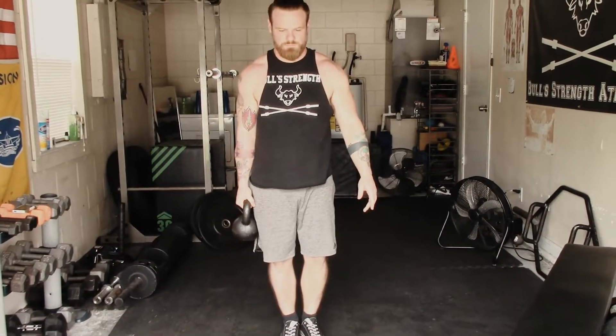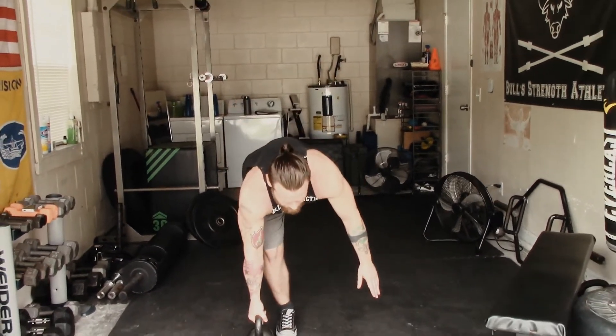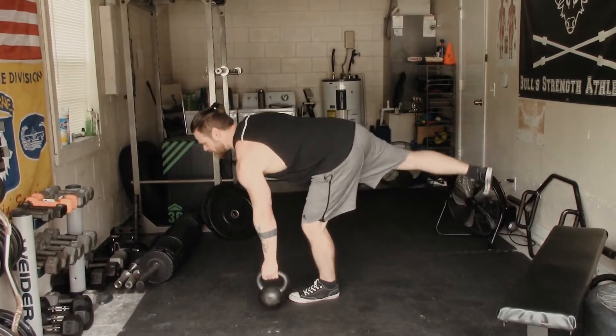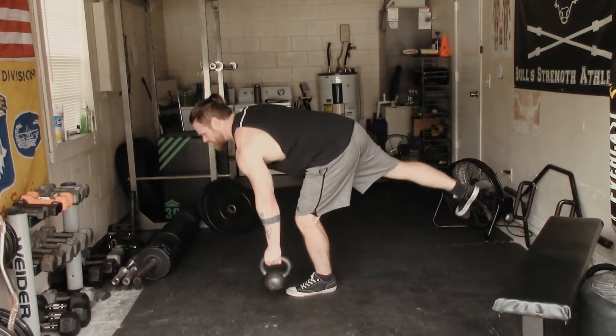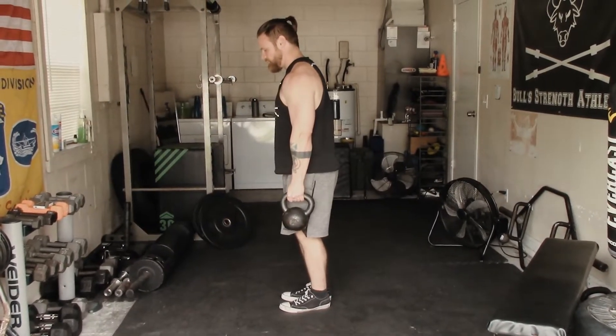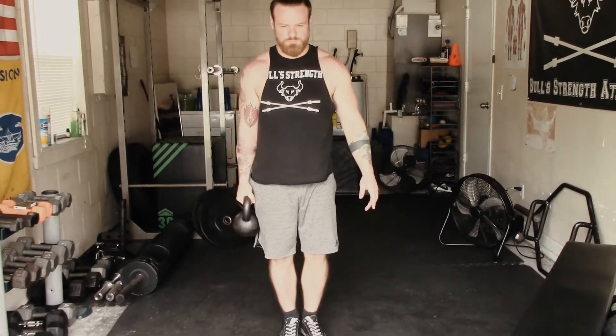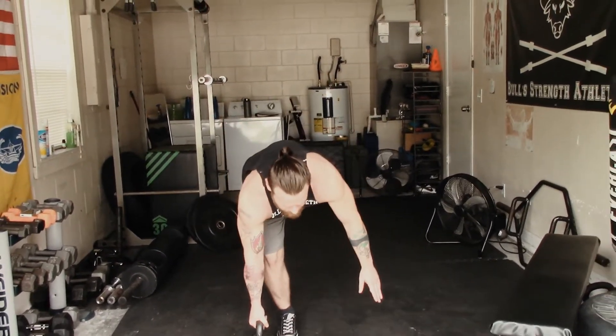The single leg deadlift, like the single leg squat, is an excellent movement for building core stability and ensuring balance in the posterior chain. If you're not new to the channel, you know that I am a huge proponent of single leg training — unilateral training in general. I believe it's an excellent tool for building balance and also preventing injury.